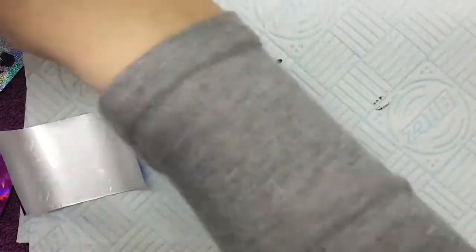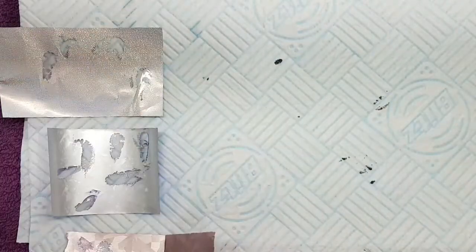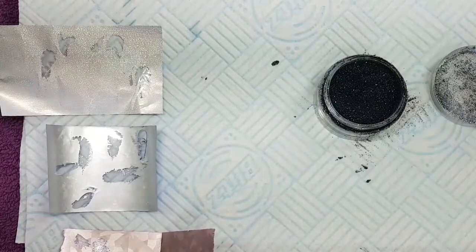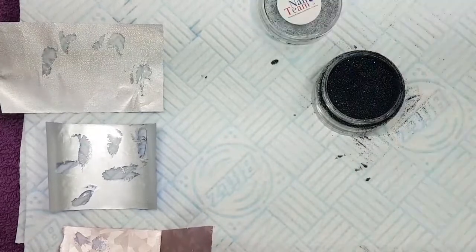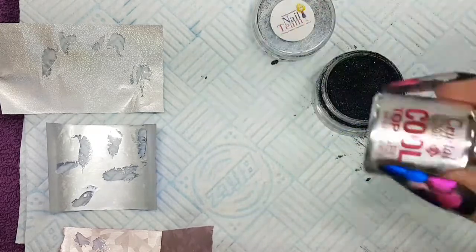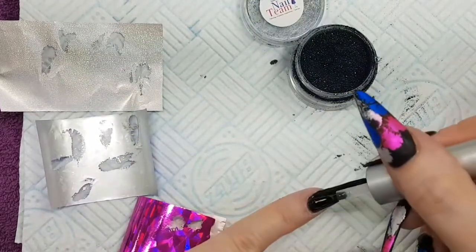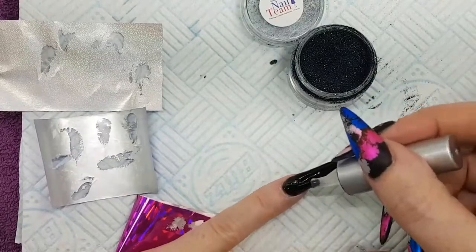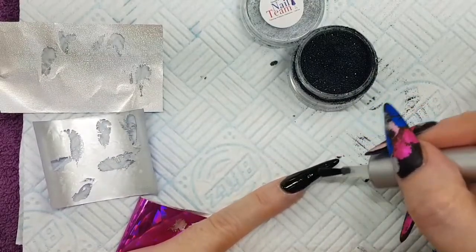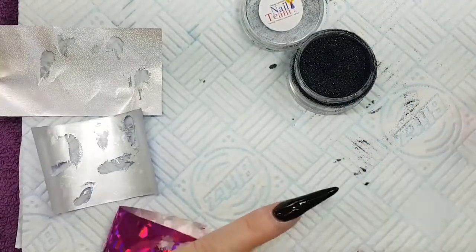Just trying to get myself organised, you know, trying to do my own nails and video at the same time. So there are the foils which are available from the nail team, and I've also got the nail team's super fine black glitter. I'm keeping this as a textured nail. This is Crystal Nails Cool Gel — it is a non-tacky layered top coat. To do a textured nail you need to make sure that you're using a gel polish or a gel top coat that does not have a tacky layer. It needs to be able to stick into that top coat.